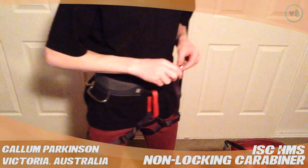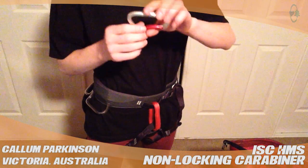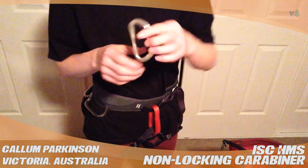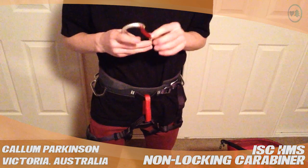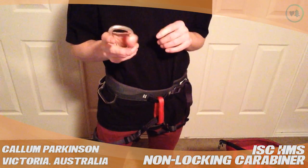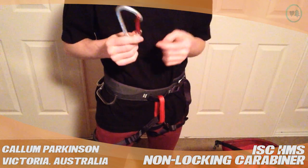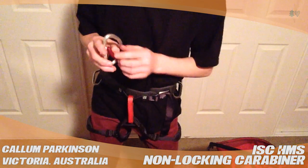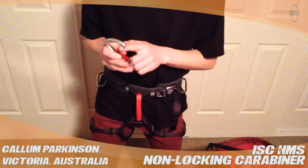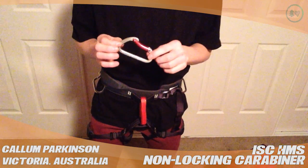Hi, my name's Callum and this is a review for TreeStuff.com on the ISC HMS non-locking carabiner. This is a nice bent gate carabiner. I use it for speed lines and stuff, so dropping my pack down to the ground, sometimes for my throw bag. It's got a tooth which I kind of don't like, but it works.